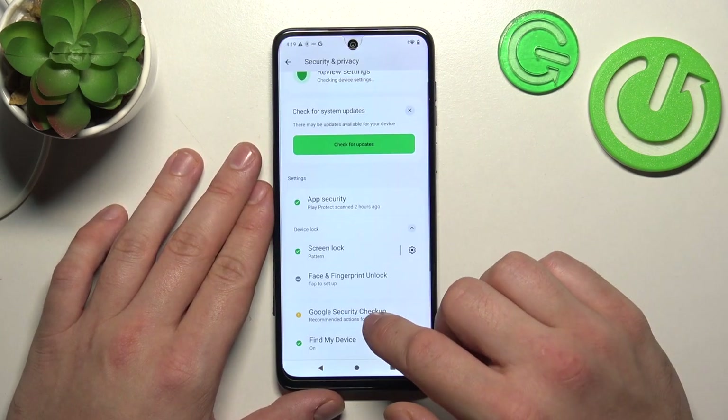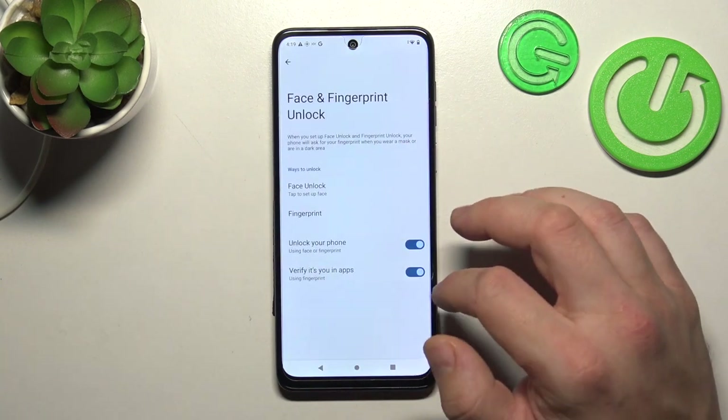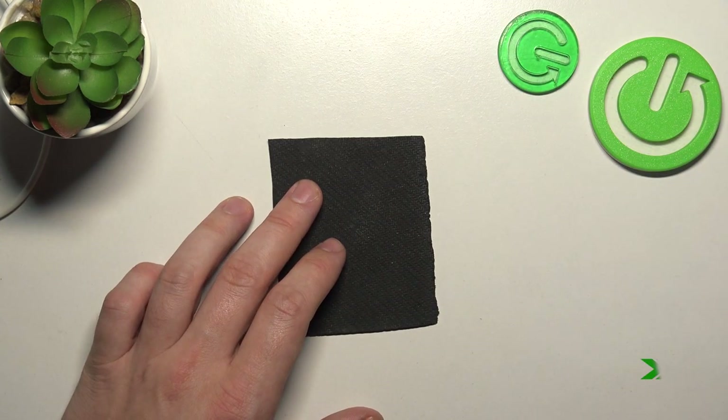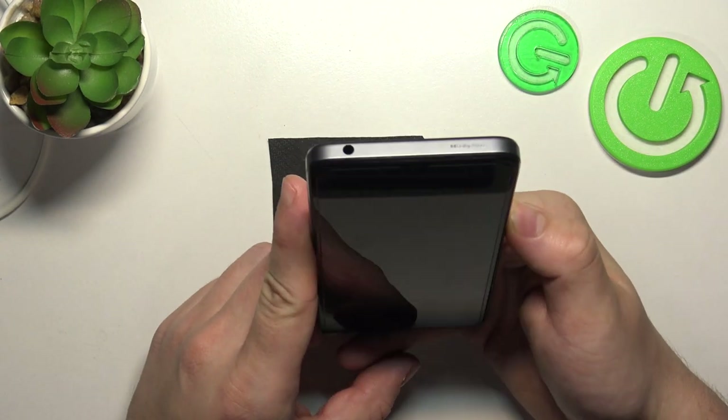Once that's done, let's go to Face and Fingerprint Unlock. Go to Face Unlock and now scan your face via the front camera. Now that my face is scanned, I can use it to unlock the phone.